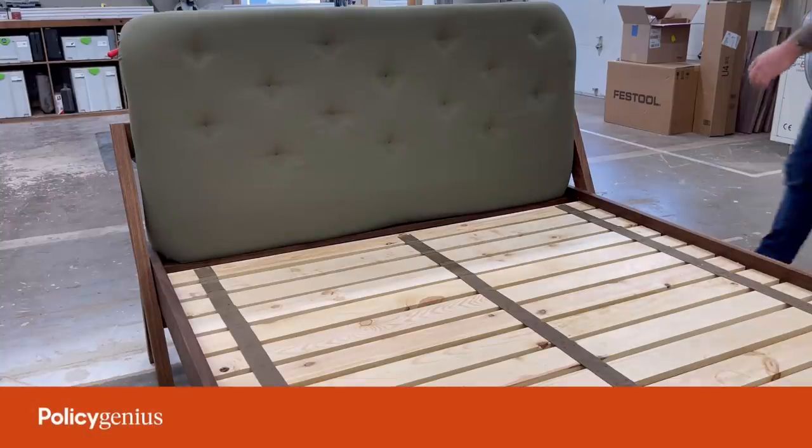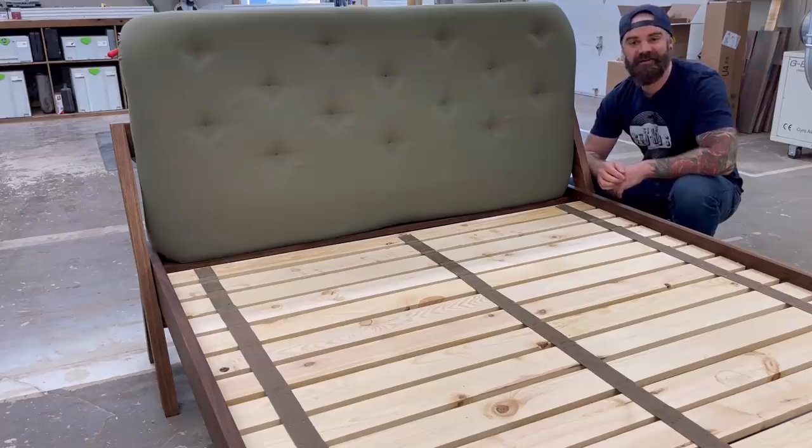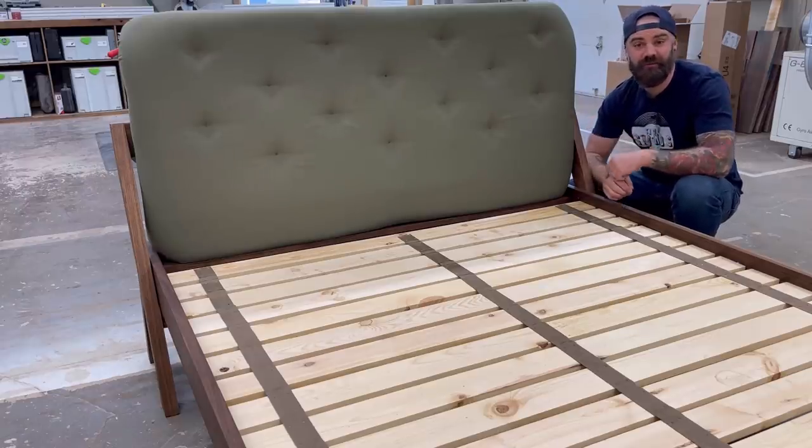This video was sponsored by PolicyGenius. Oh hi, in this video I'm going to show you how I made this upholstered headboard.